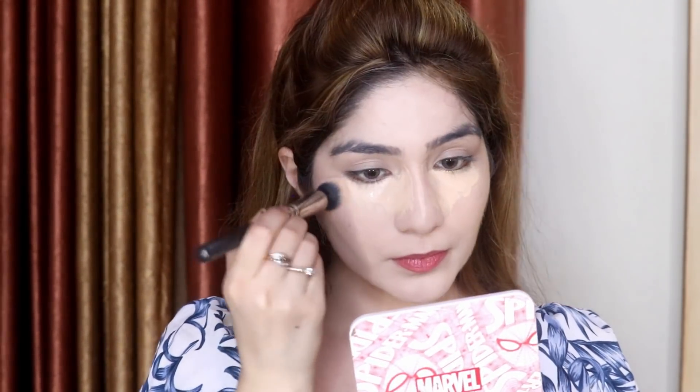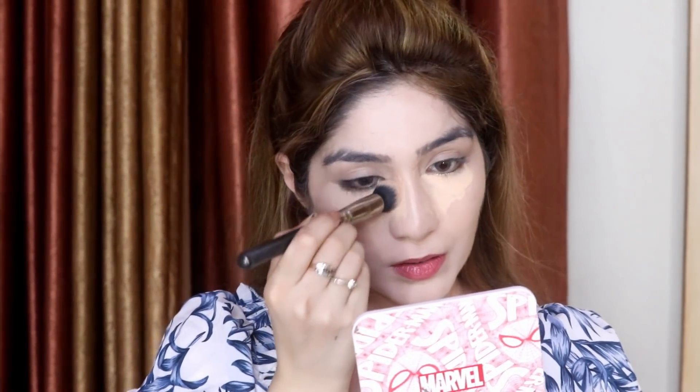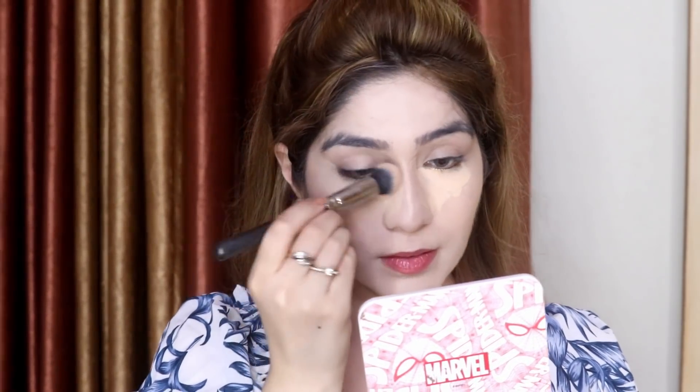The blueness and grayness under the eyes can peek through even after you apply concealer — once your skin settles, the grayness will show and your face will look dull. So make sure to cancel out your dark circles properly before moving on.